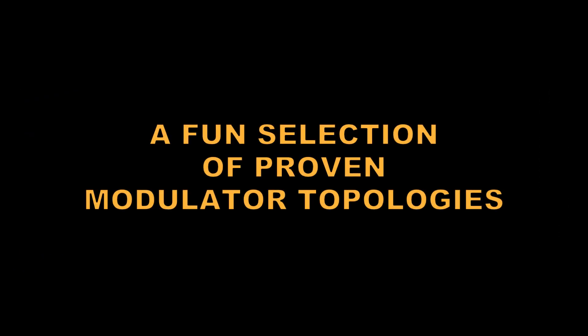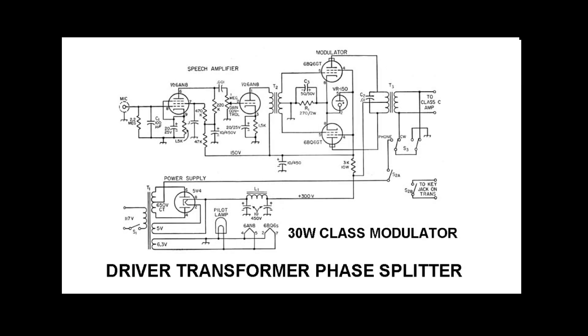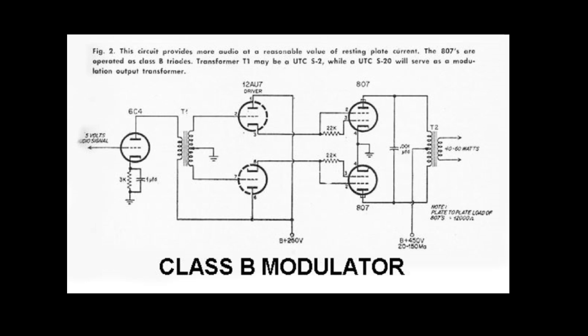Here are a few modulator schematics representing typical 10-to-60 watt output lineups. These are all class AB except for the last one. Tubes like the EL34 and the 807 can supply much more than 30 watts — you just need a higher voltage and a larger modulation transformer. Most of these are familiar designs found in hi-fi and guitar amps, and that last one is a class B example that could modulate a pair of 6146s quite easily. We're not going for hi-fi here — we're going for audio power at modest distortion.